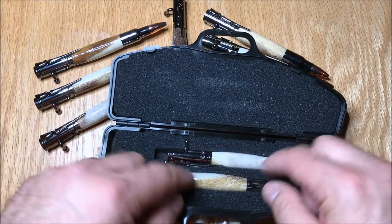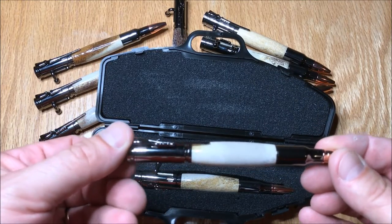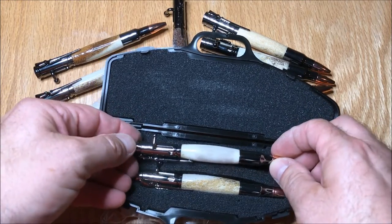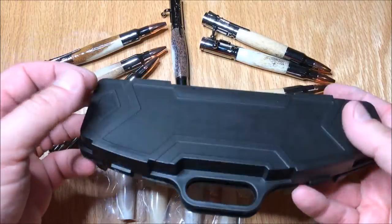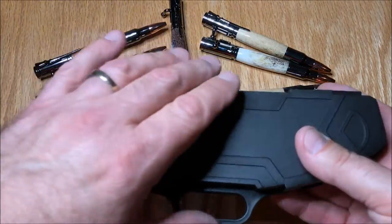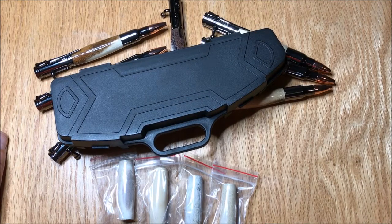Now, these are three-eighths inch — these are not the Magnum. These are the original standard size bolt action pens, but they don't make a mechanical pencil in the Magnum yet. I'm hoping they do one day. But until then, these are beautiful. I'm really, really happy with how this went tonight. It's about five till eight and my kids are getting ready for bed.